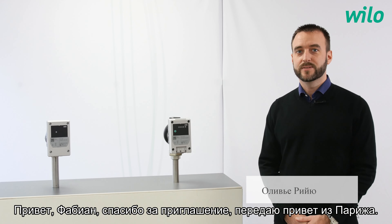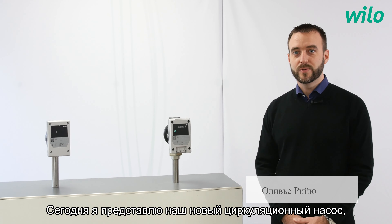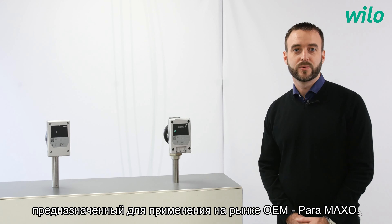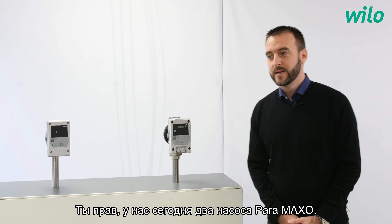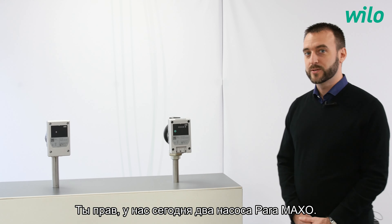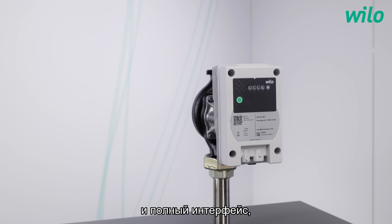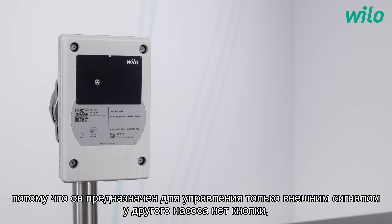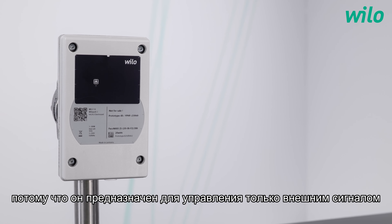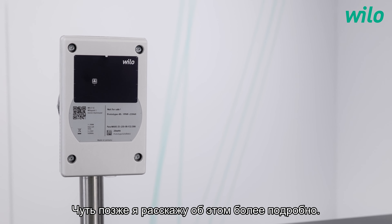Hello Fabian, thanks for the invitation and greetings from Paris. Today I'm here to present you our new circulator dedicated to integration for the OEM market, the Paramaxo. Indeed, we have two Paramaxo with us today. As you can see, one of them is equipped with a push button and a complete interface, and the other one has no push button because it is intended to be controlled only by an external signal. But we will detail this later on.